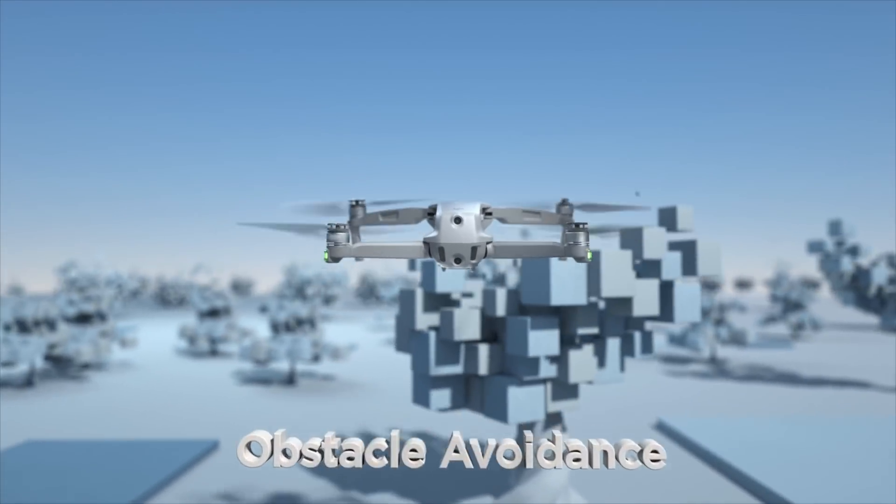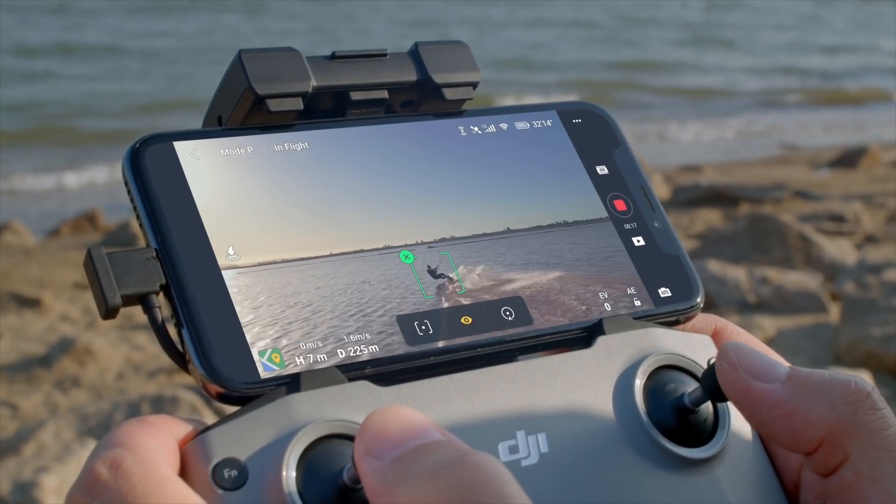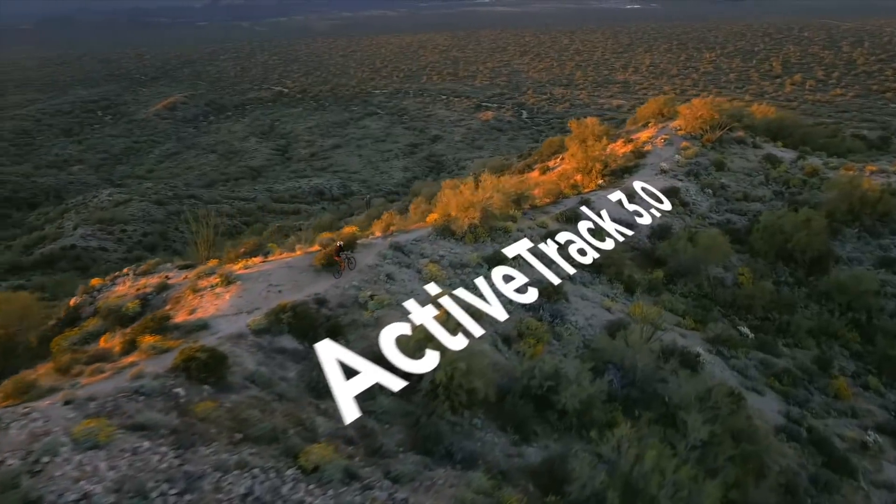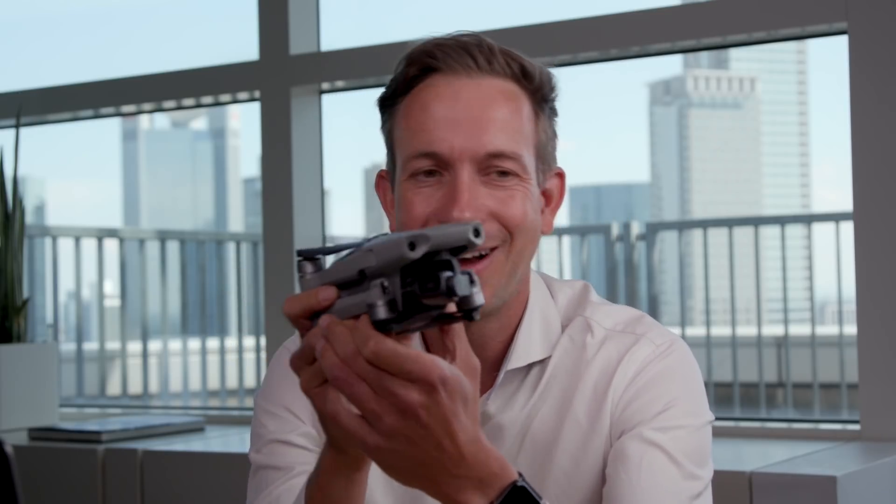One of the most amazing features of this drone is the new obstacle avoidance and tracking functionality. This drone is by far the most advanced DJI drone when it comes to tracking moving objects. I absolutely encourage everybody to try it out — it's amazing how the drone follows you even at high speeds, how it dodges even small tree branches and keeps track of you.